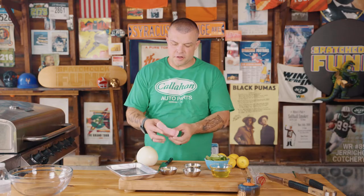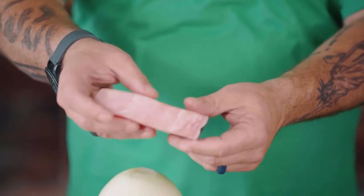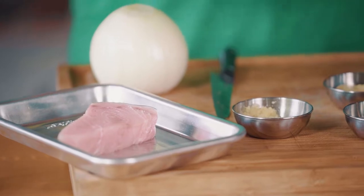Now the star of this dish is swordfish — a swordfish steak. These are beautiful and they go a good inch and a half thick. They're great for grilling, but they need some help with the flavor because while it's a meaty, juicy piece of fish, it doesn't have a ton of flavor to it. So we're going to make a marinade first.